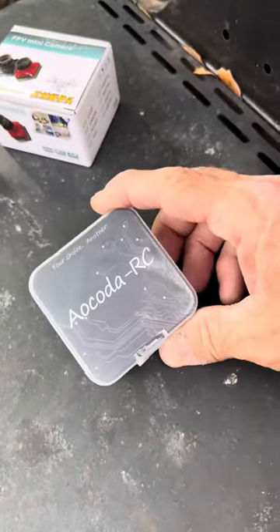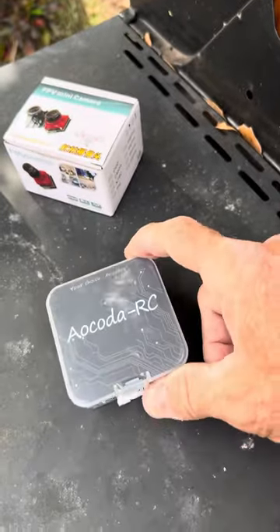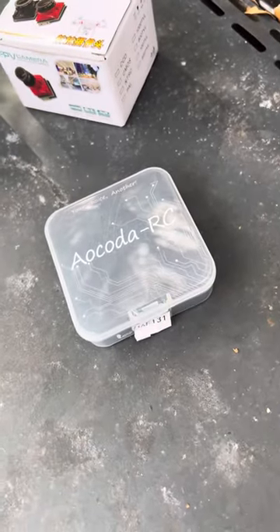Can't beat it. $27. F7 V2. AliExpress. Cheap, cheap, cheap.